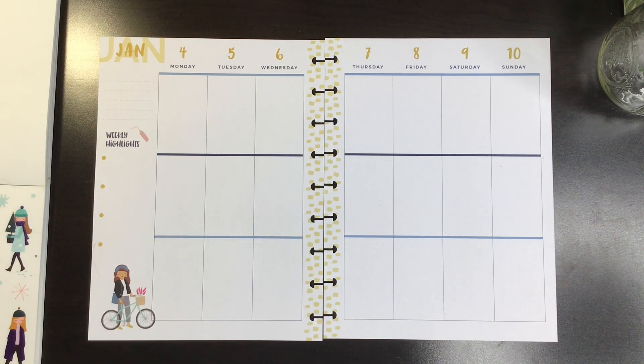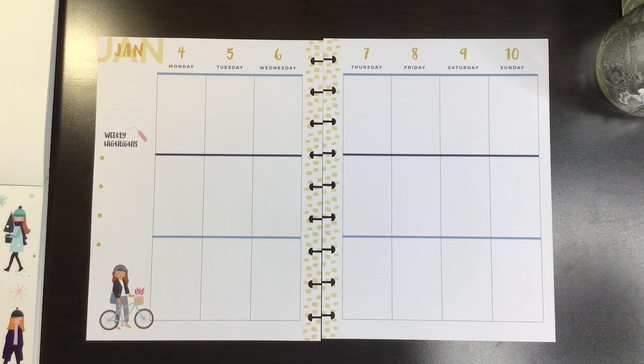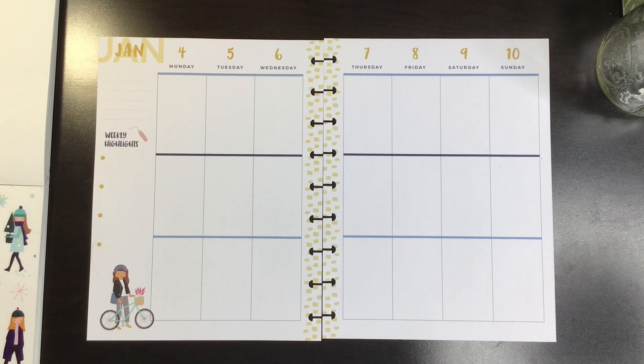Hi, welcome to my channel. I'm Katie. This is Katie's Creative Escape and today I'm going to be doing a plan with me in my classic Happy Planner for the week of January 4th to January 10th.